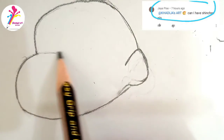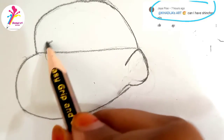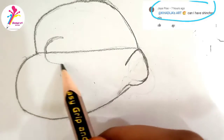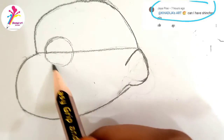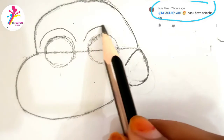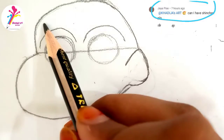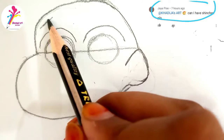Now we have a perfect shape of face. Now I have to draw eyes — draw two circles like this, and then his eyebrows.